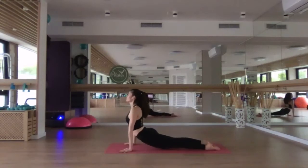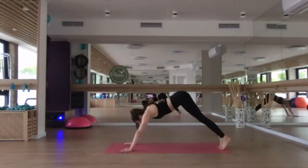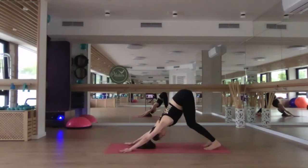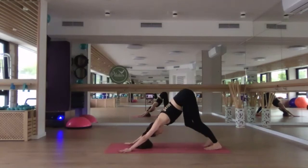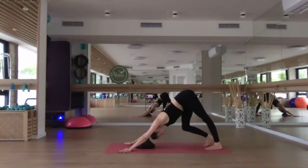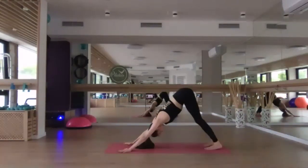Inhale, upward facing. Exhale, downward facing dog. That's quite a challenging flow — if you need to modify or take a break, please feel free to do so. Taking a moment in down dog, reconnect with the breath.